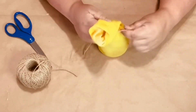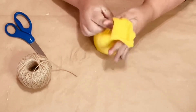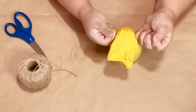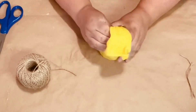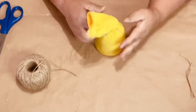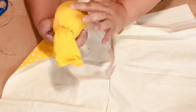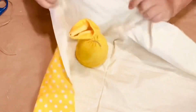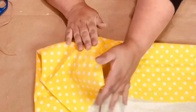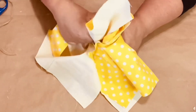I twist the sock and then use twine, wrapping it around twice and making a double knot. You can use little rubber bands if you like, but I choose to use twine or yarn. I make sure it's really nice and tight. Now I look at the form and decide which side will be the front. I'm going to get some Dollar Tree fabric — cute little white polka dots, so summery-looking for spring.